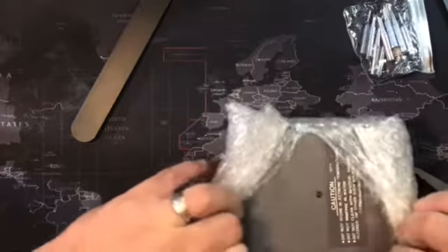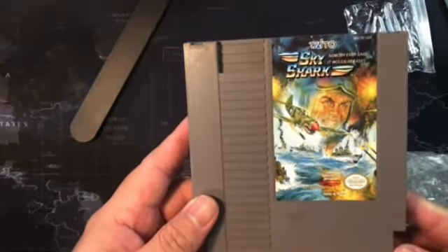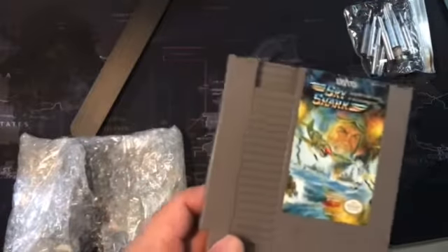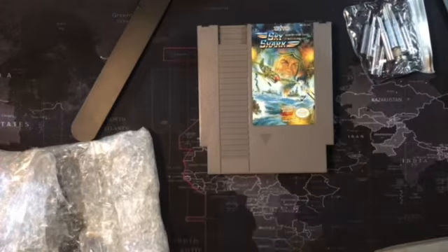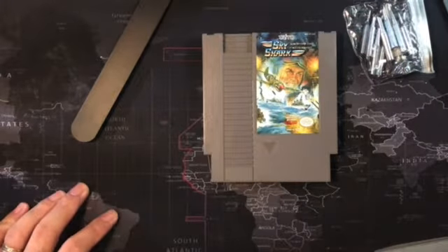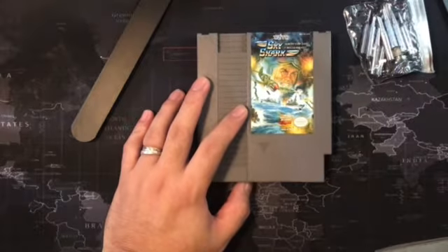Here we go. This is Sky Shark by Taito. It's like a 1942-style game — an airplane shooter, top-down arcade view. The usual old-school arcade style. I grabbed it because it was cheap.